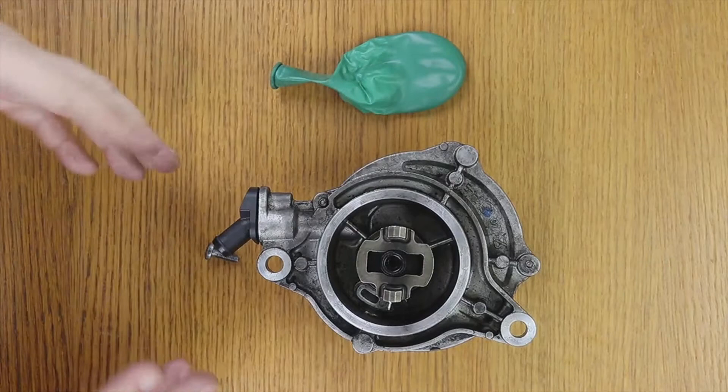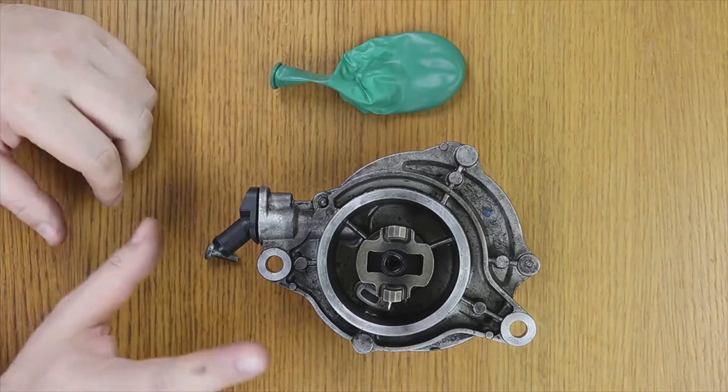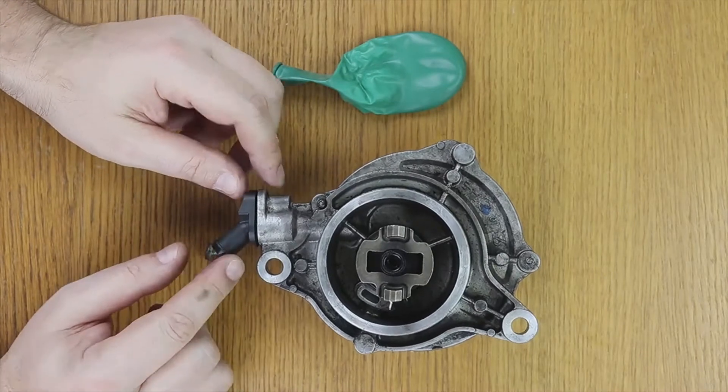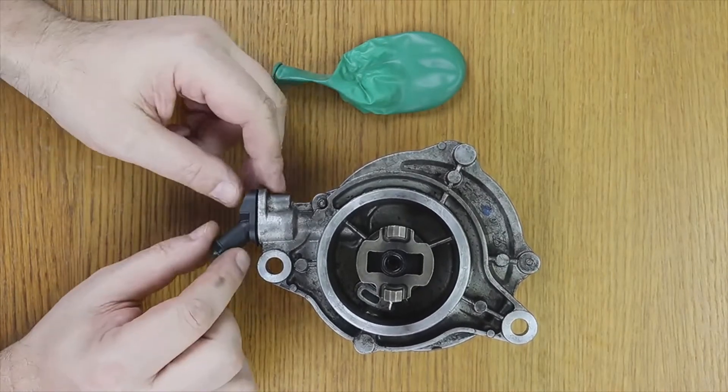No, because vacuum pumps have a check valve. They have a check valve. Here, for example, it has a torx type screw that fixes it — I have already loosened it.